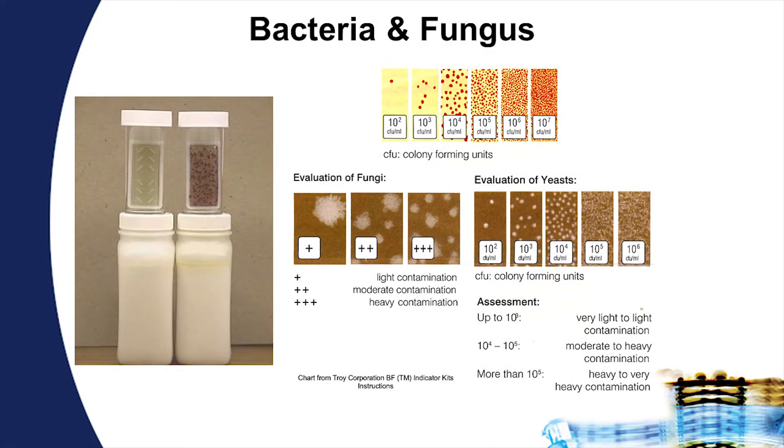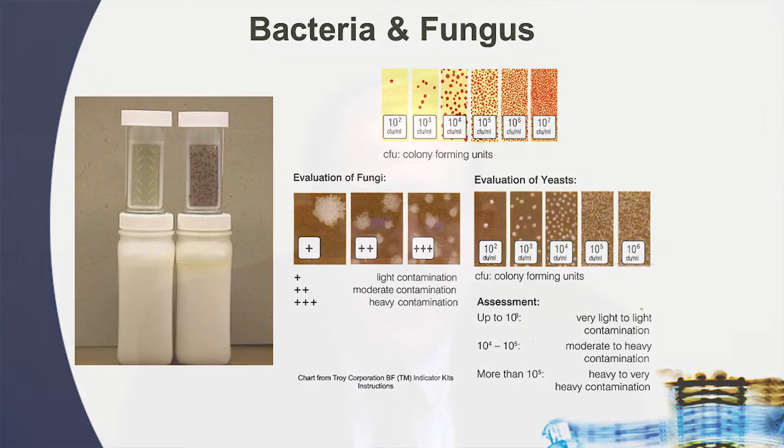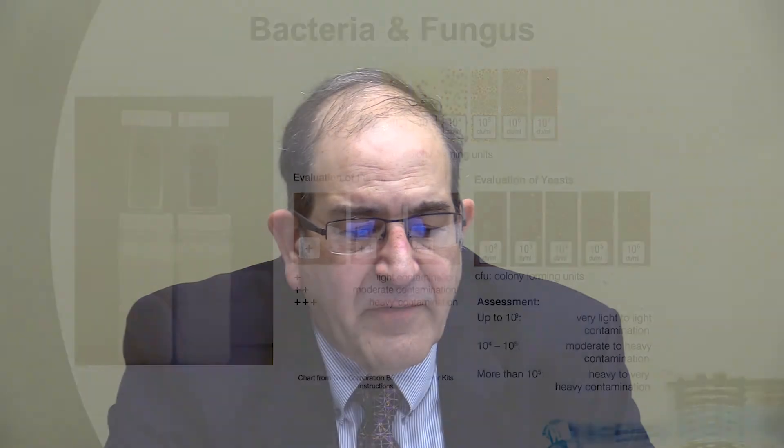Leave the test strip for 48 to 72 hours, then come back and observe the type of microbial activity that has occurred. Using the reference charts supplied by the test strip manufacturer, you can estimate the amount of microbial activity. Generally speaking, we want to keep microbial activity below 10 to the fifth. Above 10 to the fifth, destabilization of the coolant occurs, as the byproduct of microbial activity are acidic compounds which lower the pH.